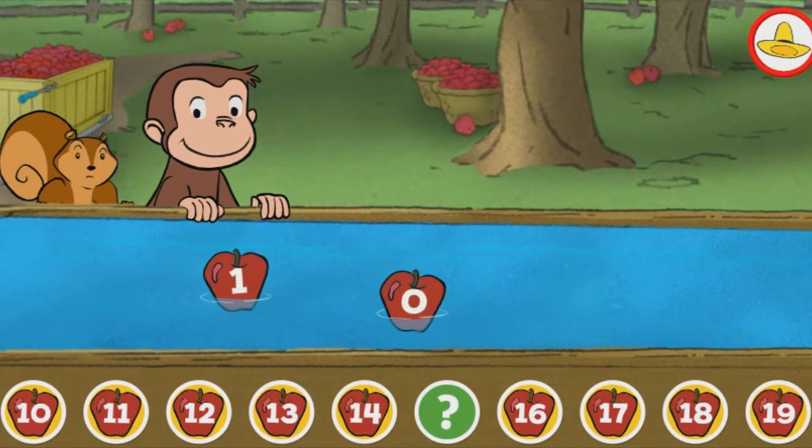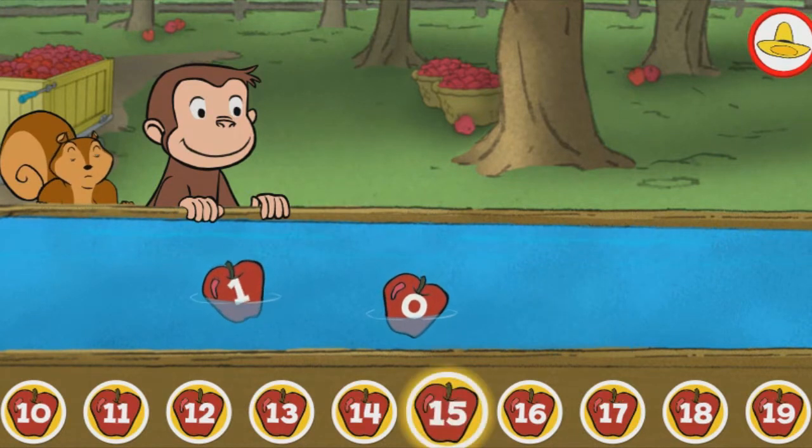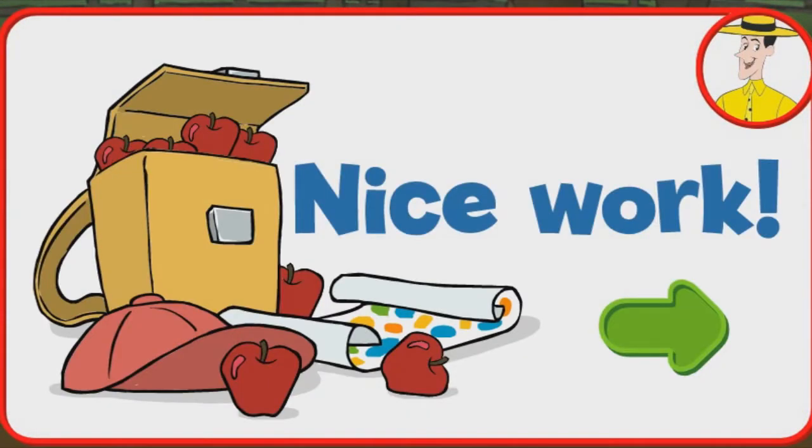Fifteen. Great! Nice work! You're doing some great apple picking.